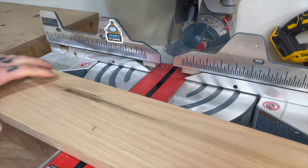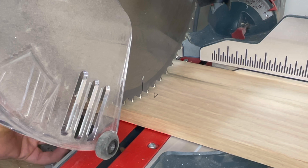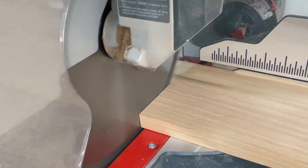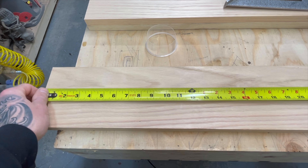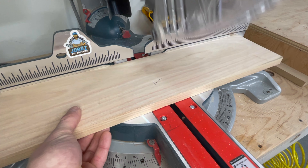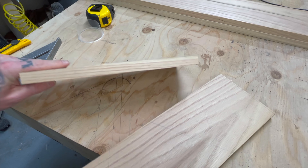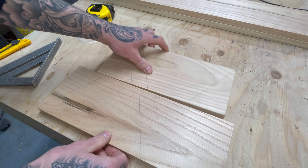By the way, this is an 8-foot long 1 by 6 of solid oak. So with the remaining 28 inches, I make one last cut at 15 and a quarter, because these last two pieces will become the triangles that hold the stringers in place. Now I'm going to get these boards in the clamps right away, so the glue can set while I work on the rest of the parts.